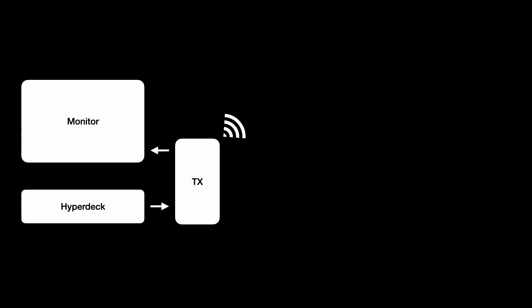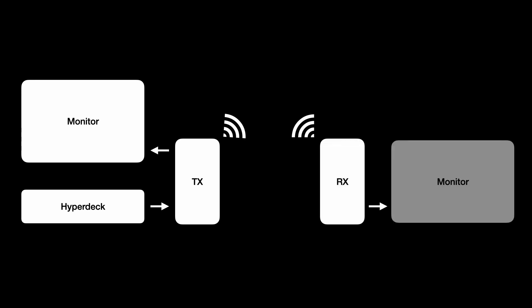I'll connect the HyperDeck to the transmitter and then run a cable from the transmitter's HDMI pass-through to a monitor here, so we can see the signal at the transmitter. Then wirelessly I'll send it to the receiver and have a monitor plugged into the receiver so we can see the delay. When I play back this clip, we should be able to compare a still shot showing the frame counter at the bottom and see how much delay is added at each part of the signal chain.